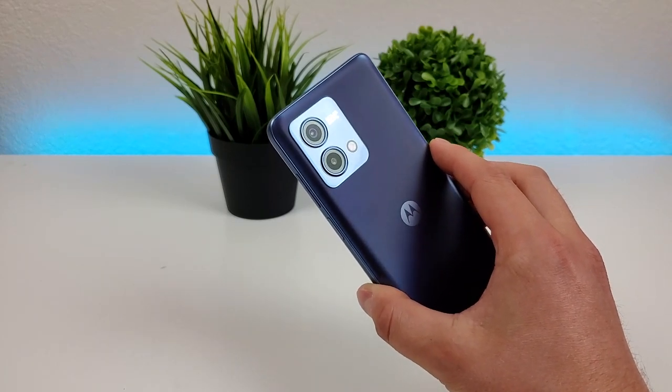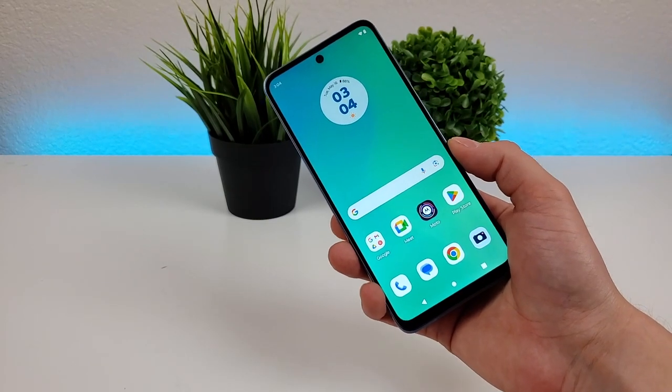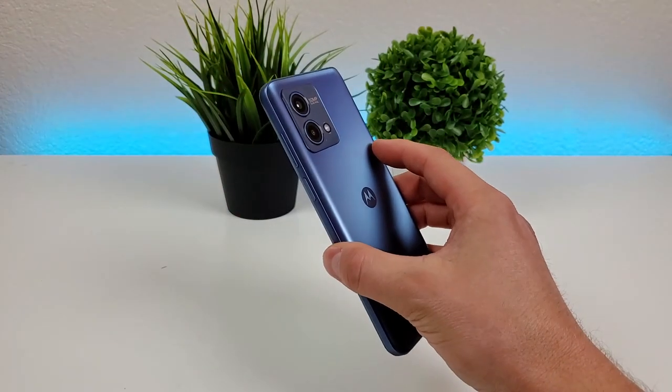This phone does support portrait mode for both the rear and front camera, and in addition to that, we're getting 1080p video recording with both the front and rear cameras as well.